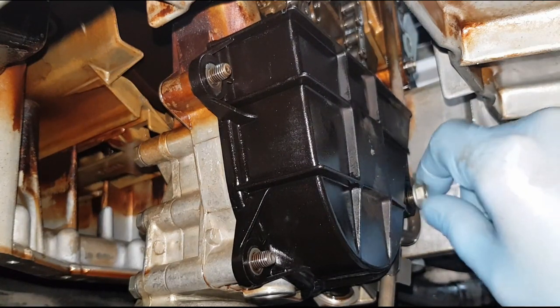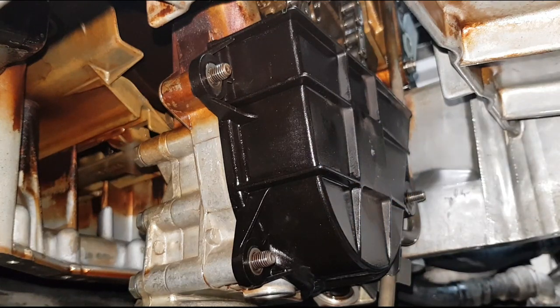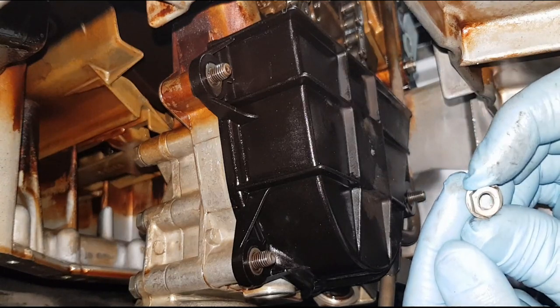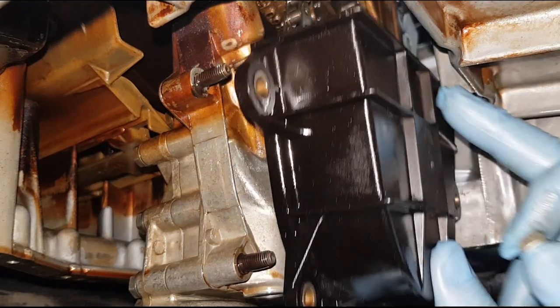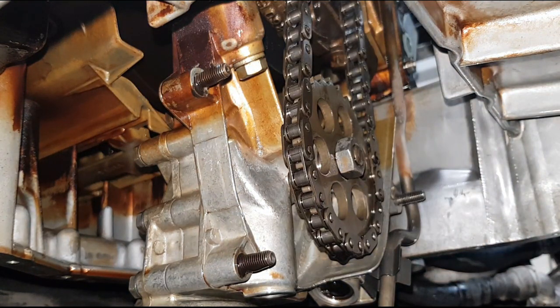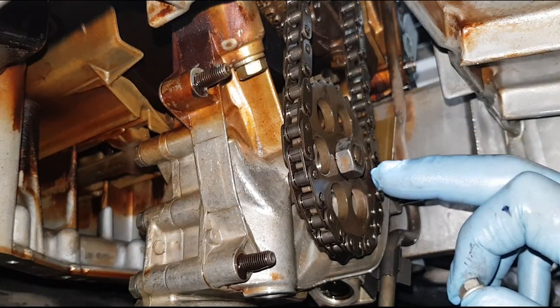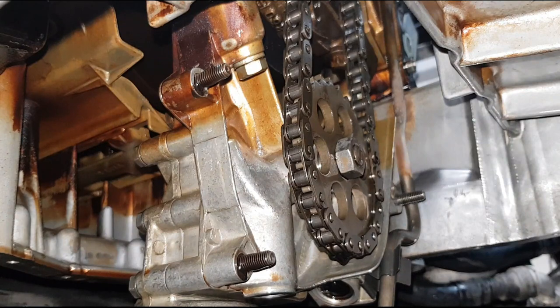It does feel like there's some sort of resistance when you're undoing these nuts, so most likely they're self-locking metal. You can see the oval shape, so they're self-locking nuts for this cover. And this is what the oil pump sprocket looks like. In order to remove the chain and the sprocket, you just undo this bolt and then you have three more bolts on the pump.